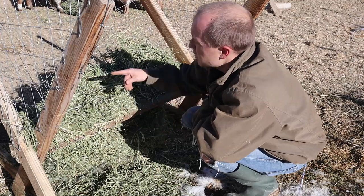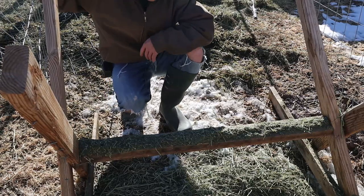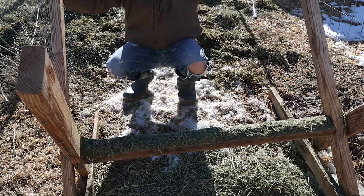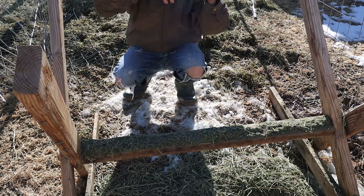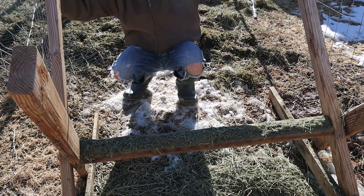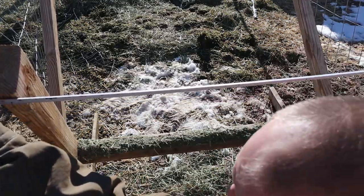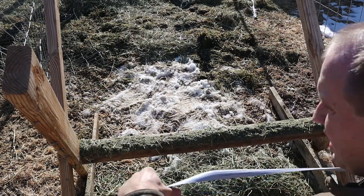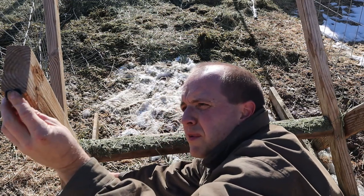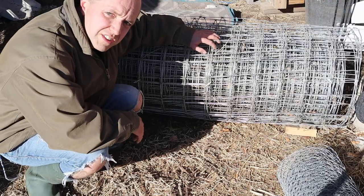Okay, well there's one side — thankfully there's only two sides I need to do that with. Now that that's over with, it's time for the more fun part. I'm going to get measurements of the width and height — it may have changed since I did this last, the wood warps a little bit. 38 across, we'll say 33 just to be safe — so 38 by 33 and 39 by 33. Seems easy enough.